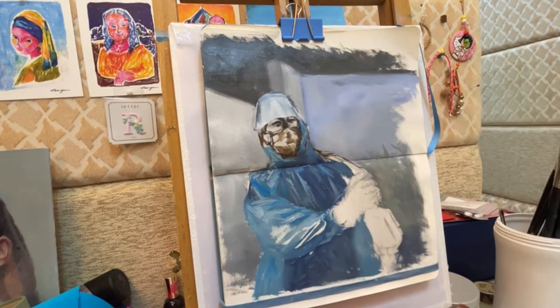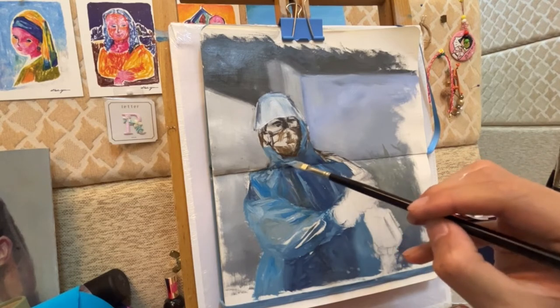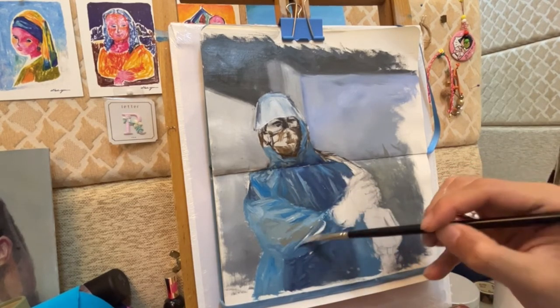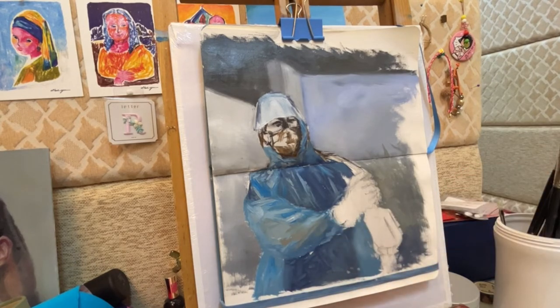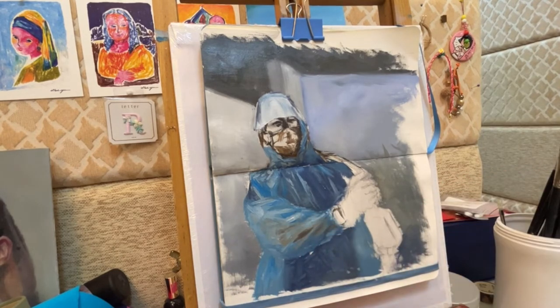The next interesting part is reviewing some skin tone under the raincoat. When you do the skin tone, you can't make it too saturated because it is underneath the raincoat. So I was adding some blue to the skin tone, which desaturates it and also adds a little blue to it.